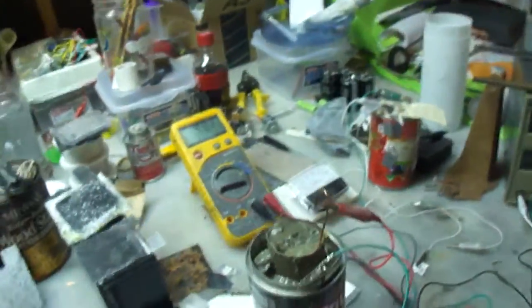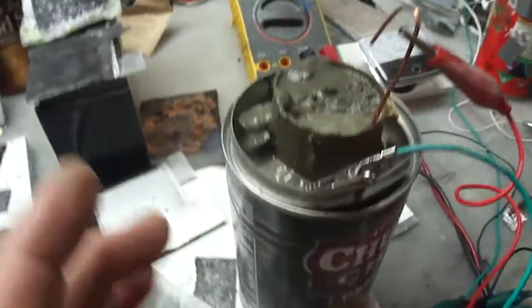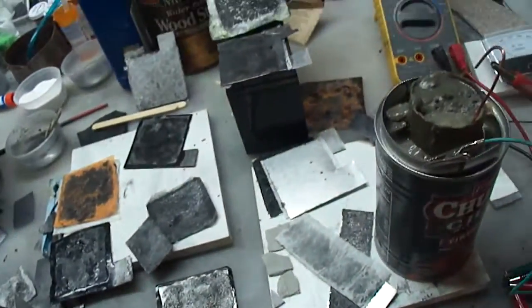Hey, Ed here. This is cool — I made a new cement battery. This new cement battery has a new chemical inside of it. I'm using Portland cement, sand, cement awl, and we've got graphene oxide inside there and some powder charcoal.